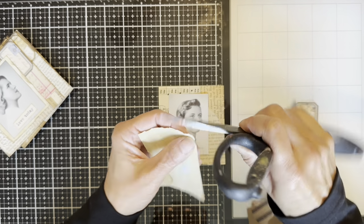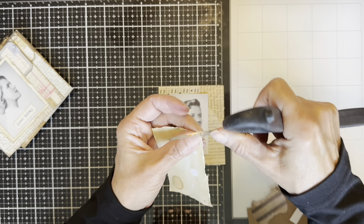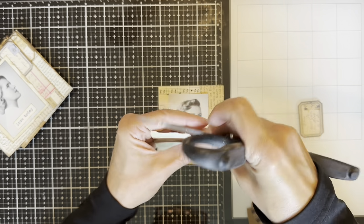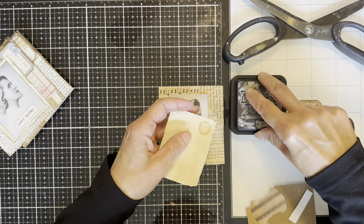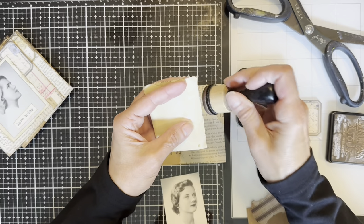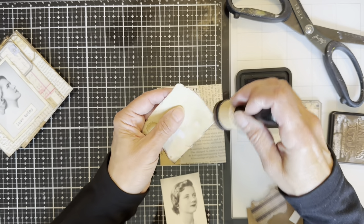I usually show my videos in double time because I work slowly. You can see I tore the paper, but I don't mind that because I wanted it to be distressed. This one is not in double time because it's pretty quick. I take my distress ink — I think it's called Ground Espresso. I like that color because it's really dark. I also have Vintage Photo, which I used to use all the time, but now I mostly use the Ground Espresso.